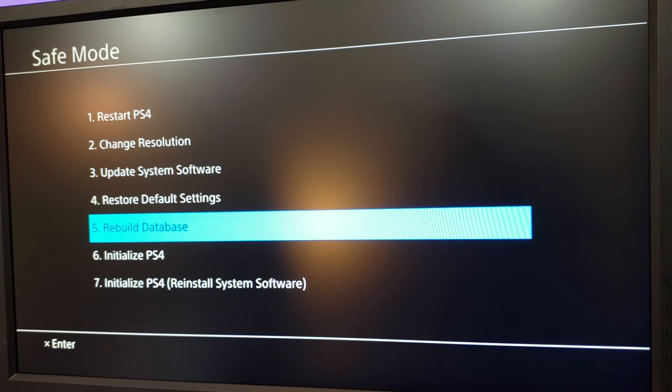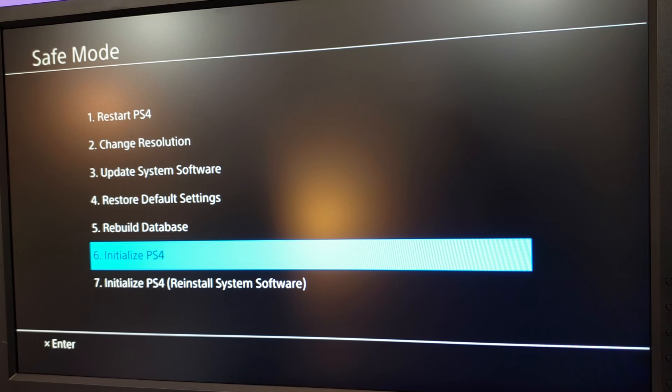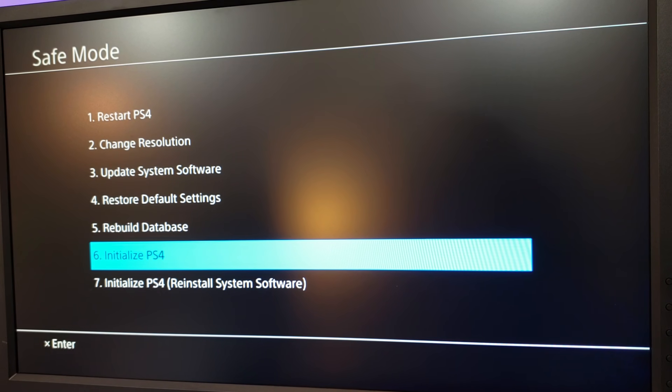Those will hopefully fix anything that you're running into. I would start with option five, then if that didn't work move to option six, and finally if that doesn't work move to option seven. I would love to make more of these videos, so let me know what issues you're running into and I will help get you guys back online. Appreciate you watching and subscribing, and we will catch you next time.